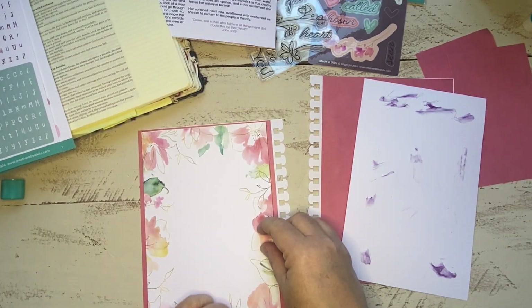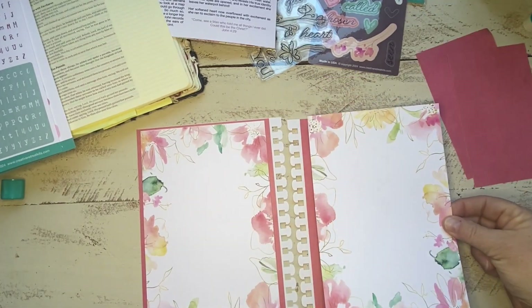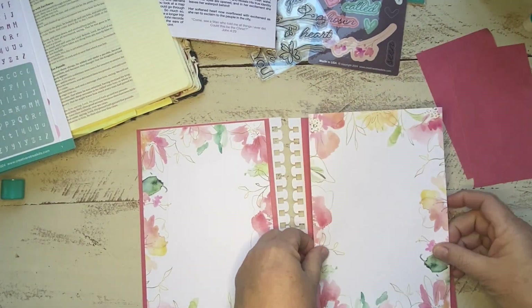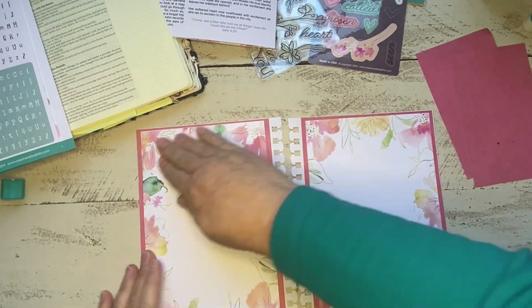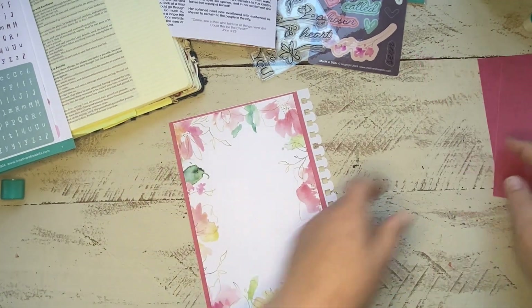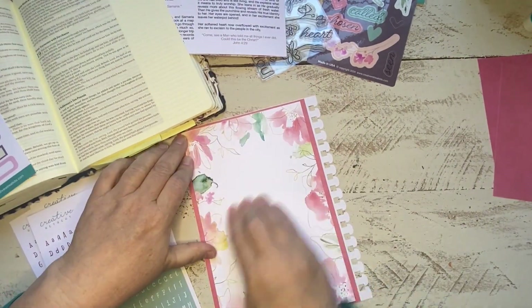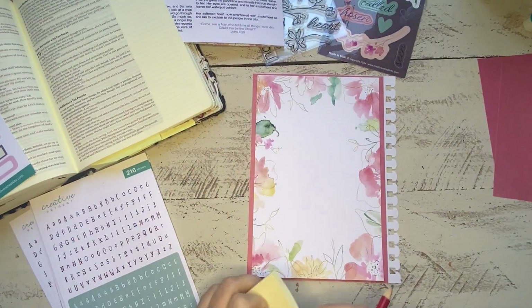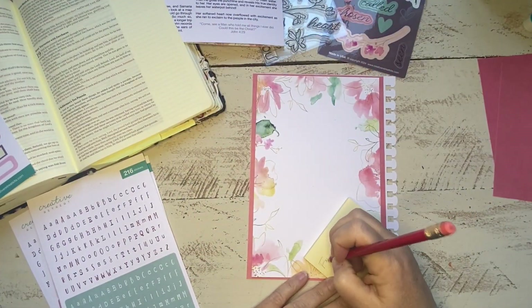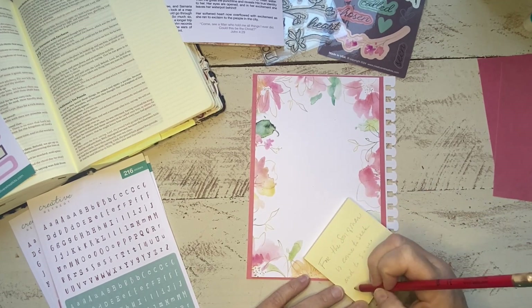I'll note what type of journal this is below in the notes in case you missed it before. I love these notebooks I found at Walmart because I have the ability to remove the pages and work on them, then return them back to the spirals without any issues. That way I can put paint on them, play with them, trim them — all kinds of stuff without the bulkiness or the spiral getting in the way.